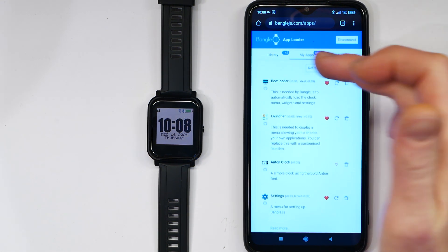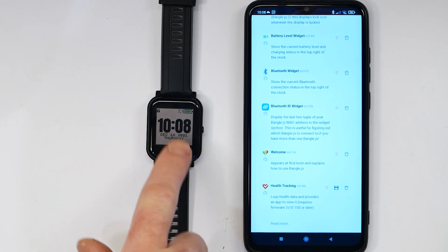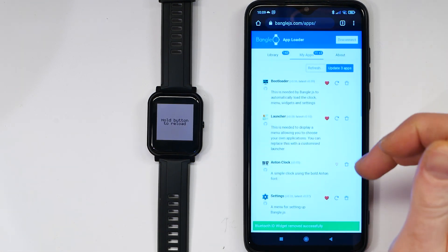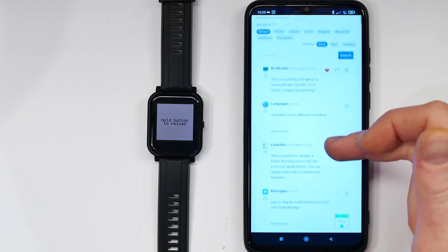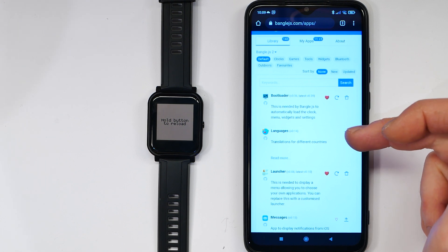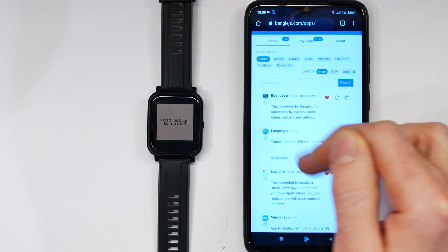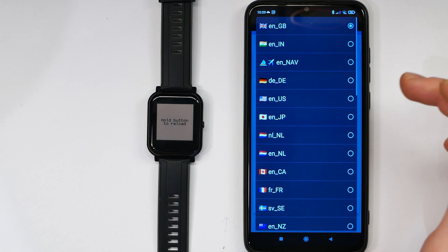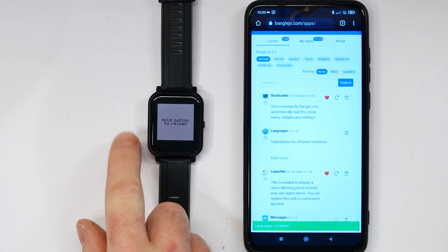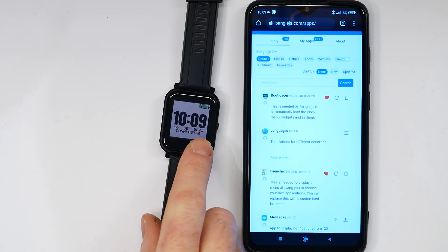When you're connected, under Apps > My Apps it shows you all the apps that are installed. Suppose you don't like the Bluetooth ID widget — if you only have one Bangle you really don't need it — so you just go to that and say Delete, confirm Yes, and it's removed. To add something else you can go to the Library. There's for instance a Languages app which provides translation for things like dates and common words used in apps, into whatever language you want. So if I go down to German and click Upload, it uploads the app. The watch says Hold Button to Reload, and after pressing that it reloads — and you can see it now says Donnerstag instead of Thursday.